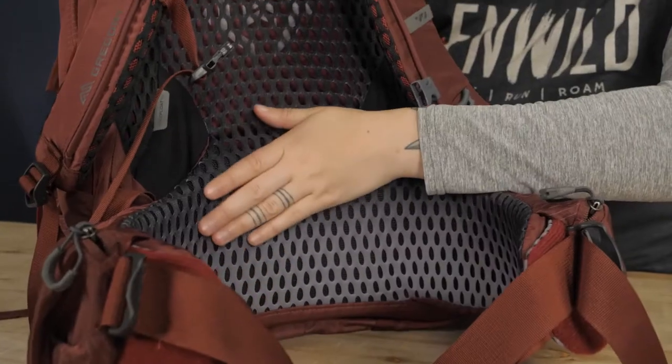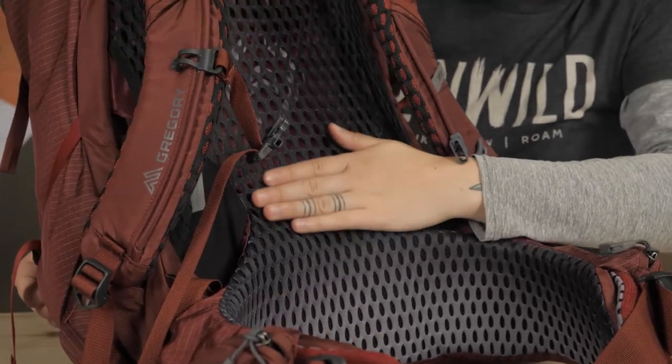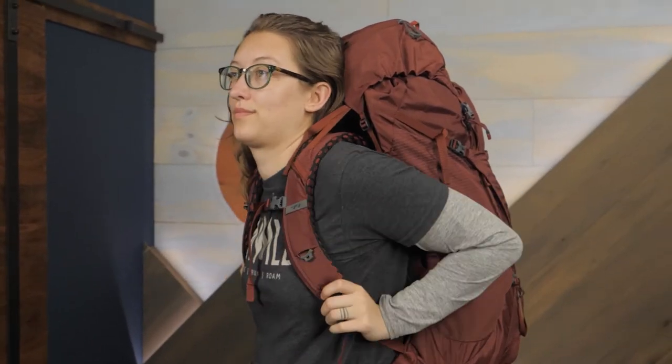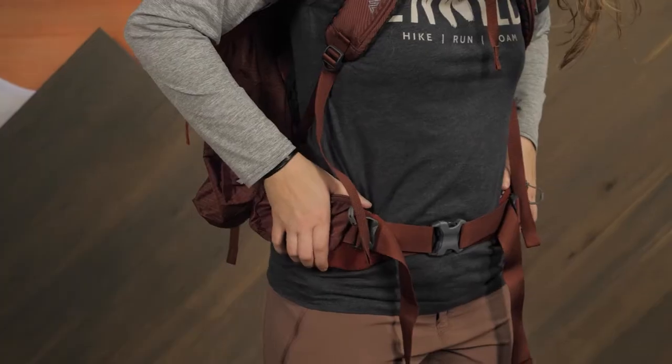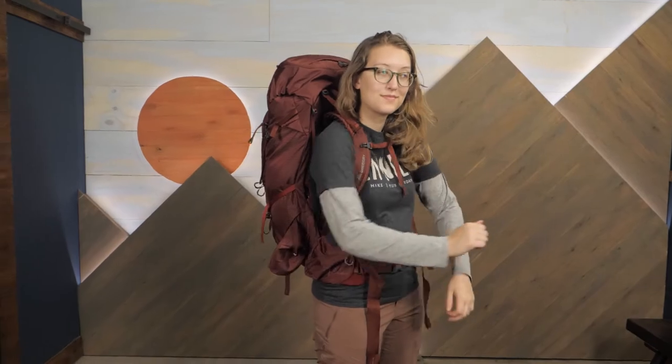Thanks to Gregory's Comfort Cradle lower back system, the pack maintains its breathability while providing great lumbar support, which is something a lot of other tensioned mesh packs on the market don't do. A women's-specific shoulder harness and hip belt design offers a comfortable carry that conforms to the curvature of the female form. This shaping helps to avoid uncomfortable hot spots and pinch points that you sometimes get on a men's or unisex pack.